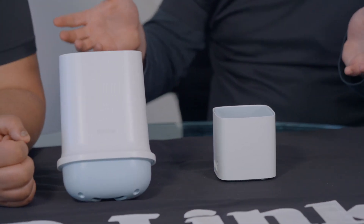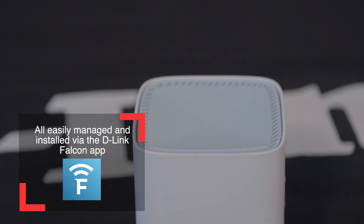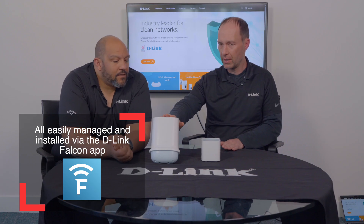Let's move on to the differences between the DWP-1010 and the DWP-1010KT. The KT stands for kit, meaning you get the outdoor antenna unit plus one of our M15 AX1500 routers. The outdoor device goes on the outside of your property — perfect for a caravan or building — and the router goes on the inside. You run an ethernet cable from one of the gigabit ports on the outdoor unit straight into the router, and this distributes the Wi-Fi signal internally so you can connect all your devices.